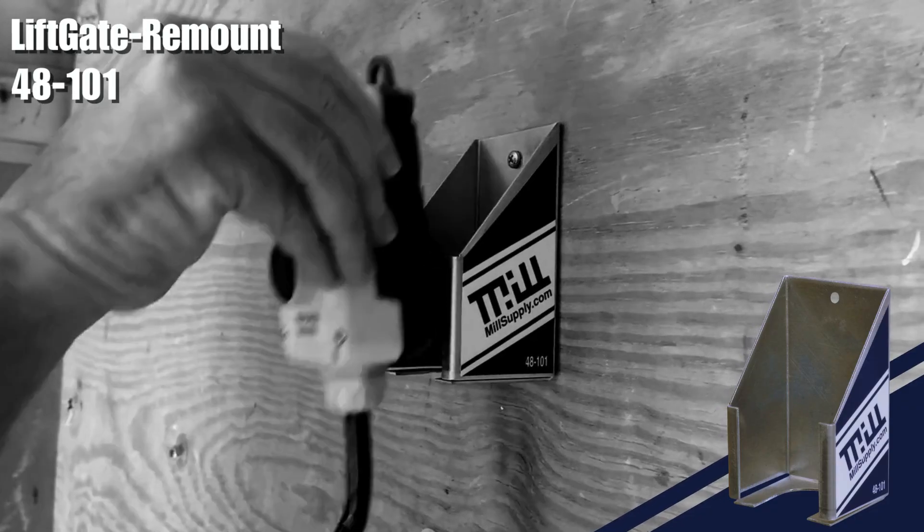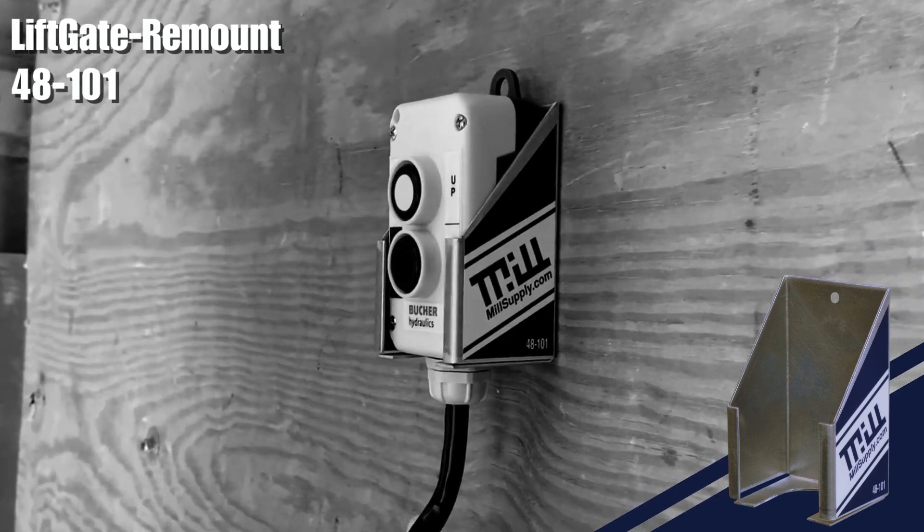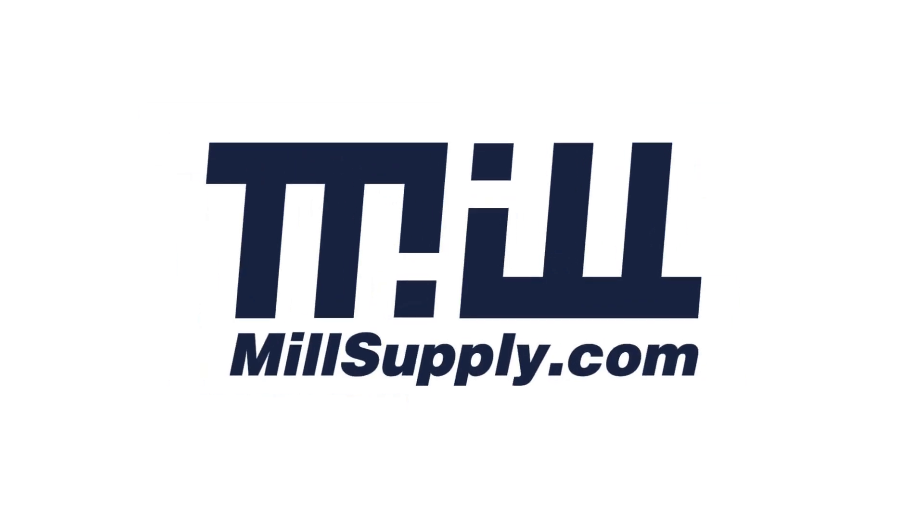Get the LiftGate remount solution for your entire fleet today, only at millsupply.com.